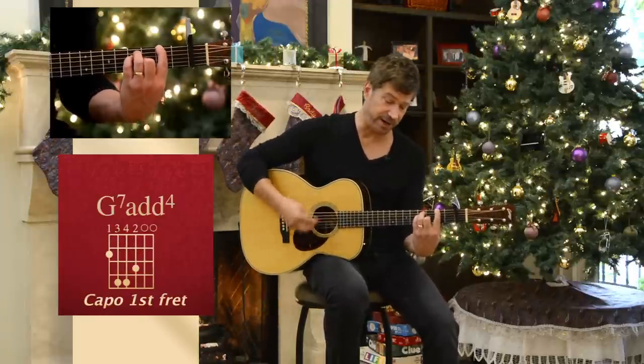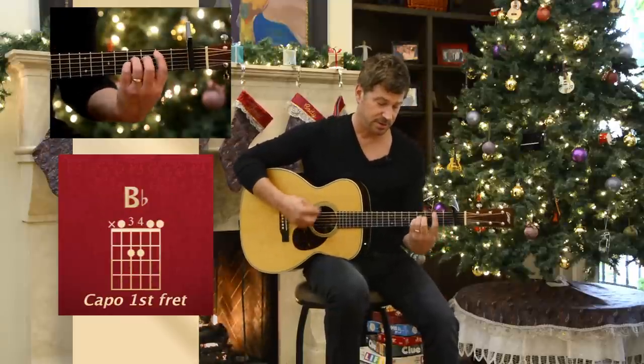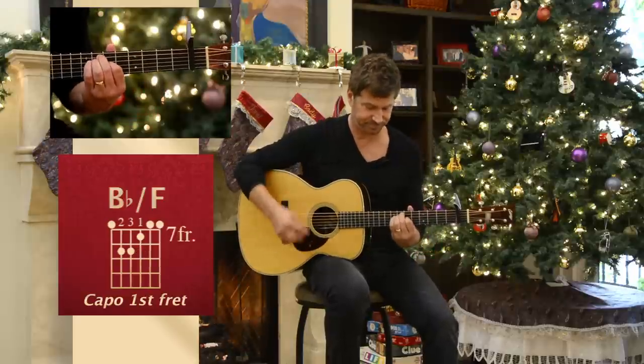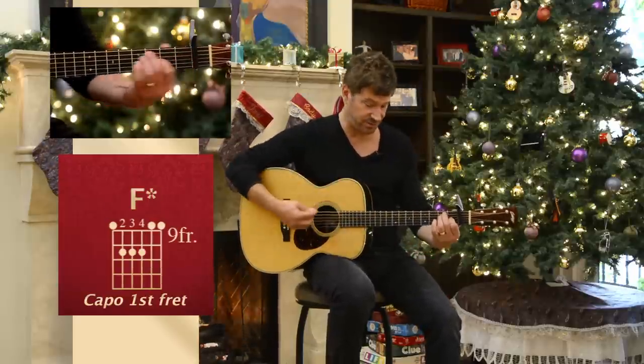Now, this chord right here is kind of like a bar chord, but we're letting the high strings ring out a little bit. And then this little section here is just an E chord and sliding it up.